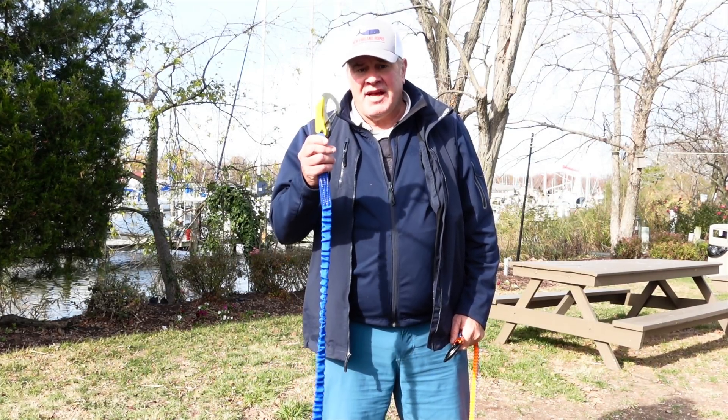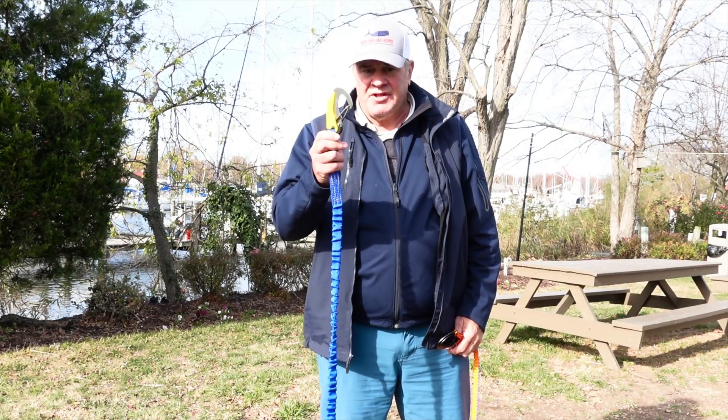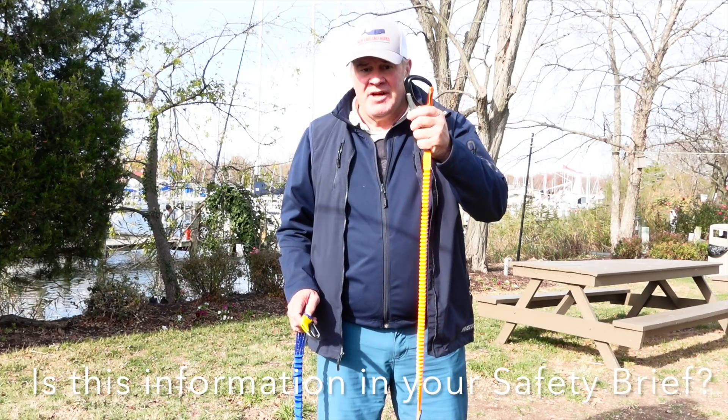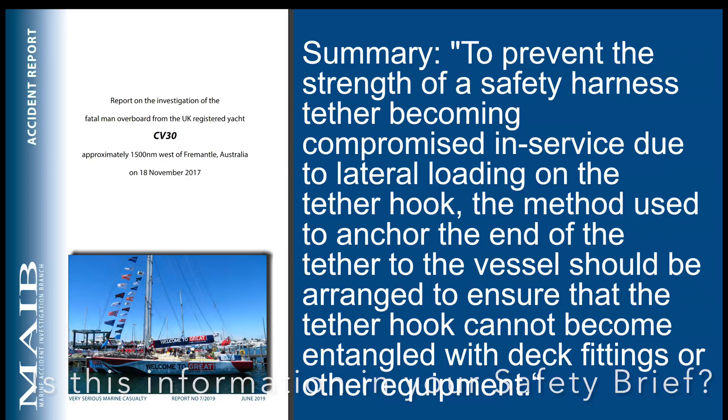The side load testing on the flat plate snap hook showed failures and distortion at about 275 pounds, as opposed to the side-molded snap hooks, which gave way at about 2,700 pounds. That's the reason there is a safety bulletin advised for the flat plate snap hooks.